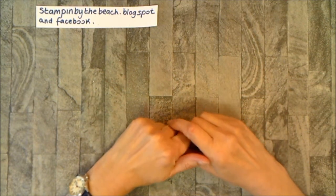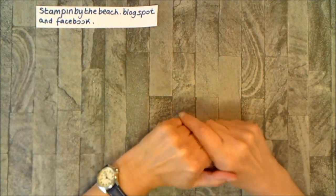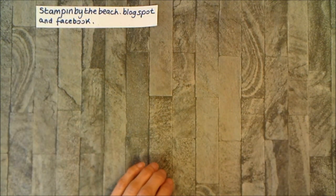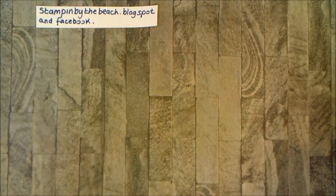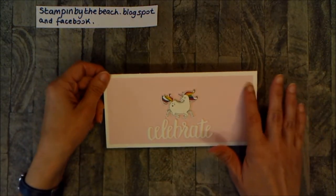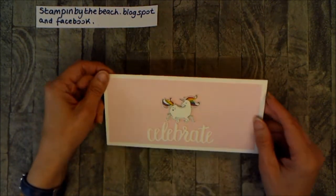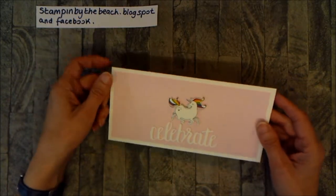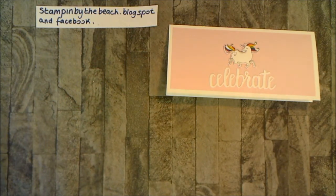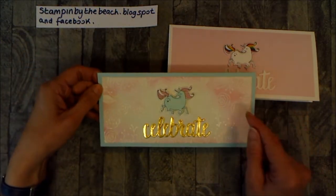Hello, my name is Linda and I'm an independent Stamping Up demonstrator and this is my blog Stamping by the Beach. Today I'm going to show you cards I've made using the Magical Day bundle. Here is the first card I made — I used pink pirouette, cut out my unicorn, colored it in, and put a 'celebrate' on the front. Then I thought I'd step it up a bit.